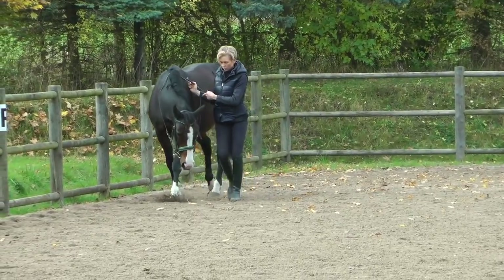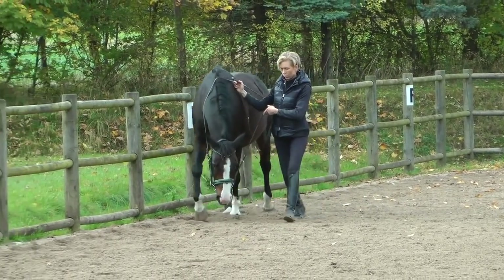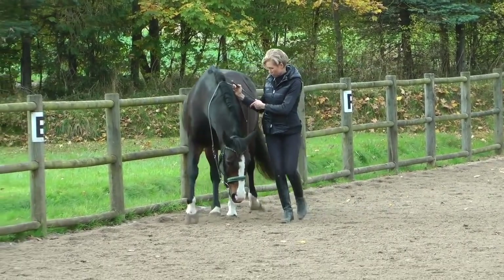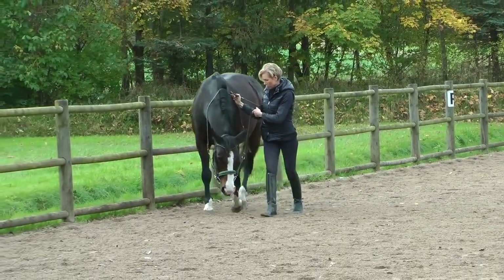Even if you're doing everything else correctly, if you don't understand maintaining a horse's back and what it takes to do that, every horse you have will just slowly turn into what you have here — a horse that's kind of falling apart long before its time.